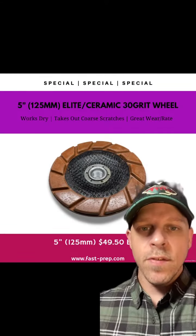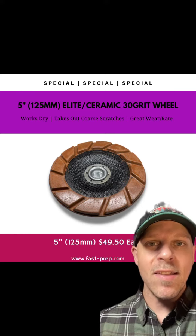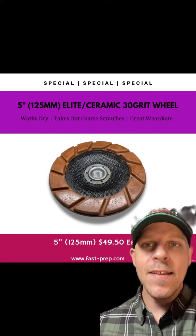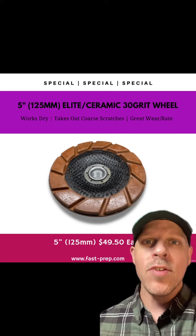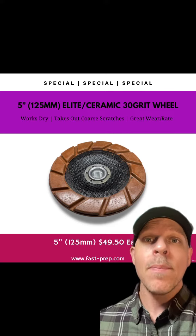Jordan here with U.S. Abrasives. Currently on sale we have our 5-inch 125mm Elite Ceramic 30 grit cup wheel. This tool accepts higher speeds and is only to be used dry. It can take out very coarse metal scratches, leaves a very subtle scratch pattern, and has a great wear rate. Message me now.